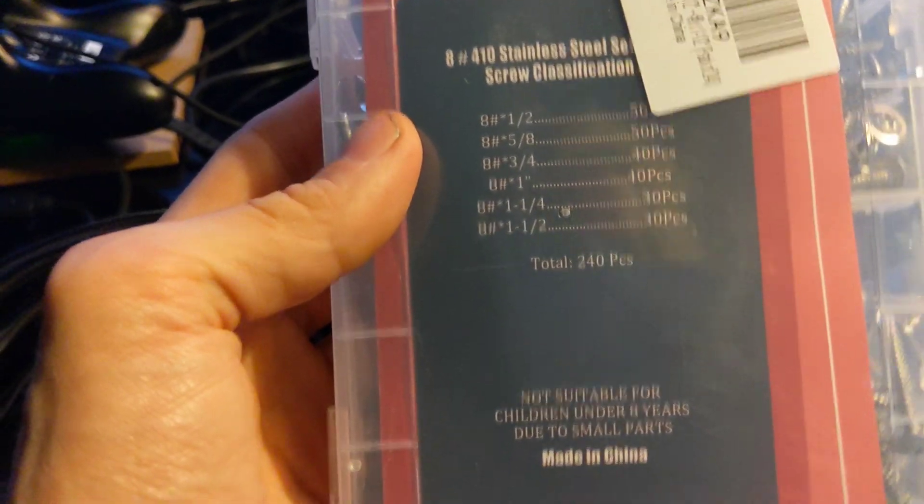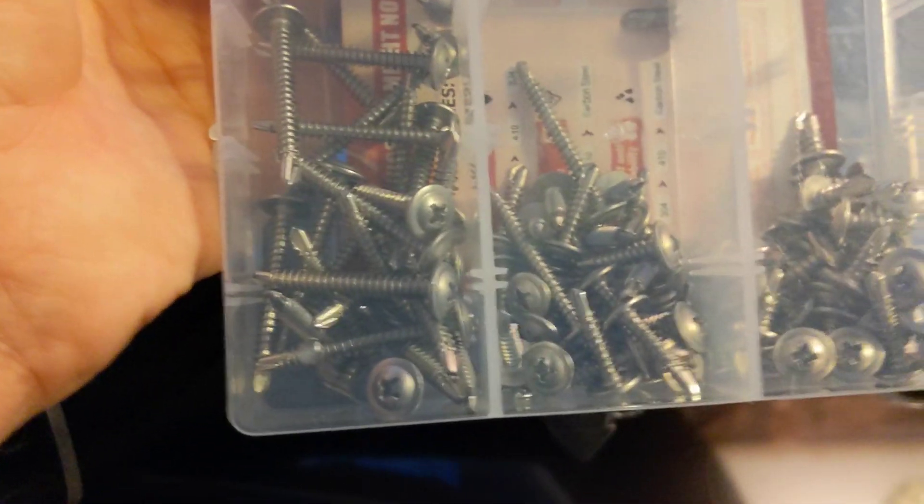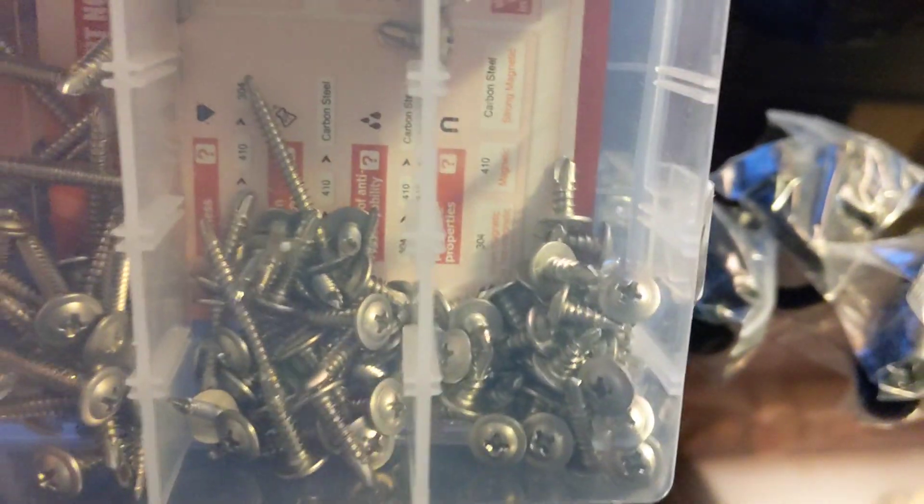I also got these — they are self-tapping screws. 15 bucks, variety of sizes. I will probably be using these. I already have a bunch of rubber clamps from Harbor Freight. And I'm going to use the self-tapping screws to hold them onto the frame so my hose isn't flopping all over the place.